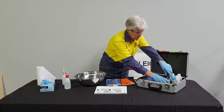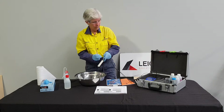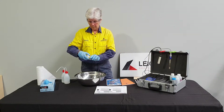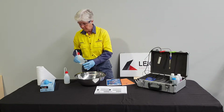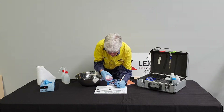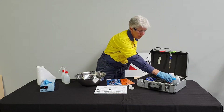Serena now triple rinses the probes in the sample container. The second point of the pH calibration requires the use of the pH 4.01 standard. Serena adds a small amount to the sample tube, shakes it and pours it over both probes.